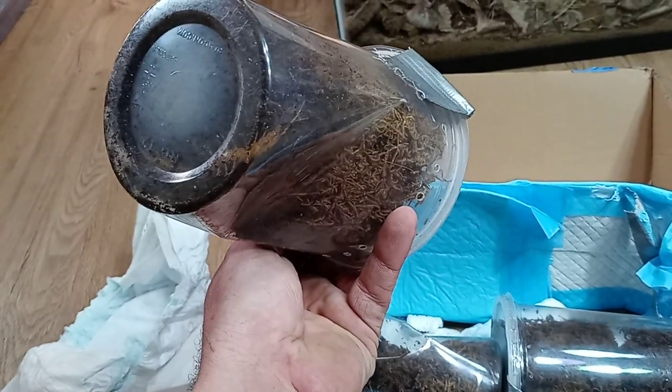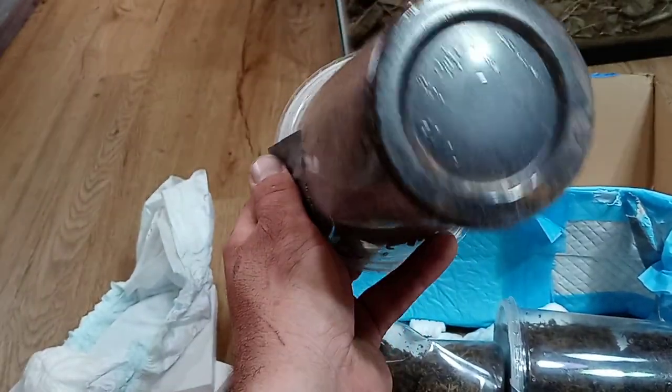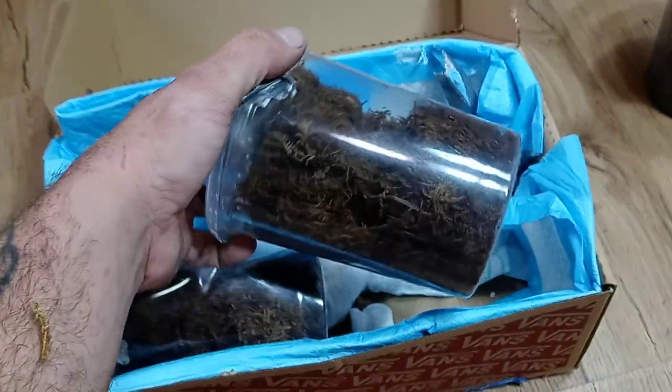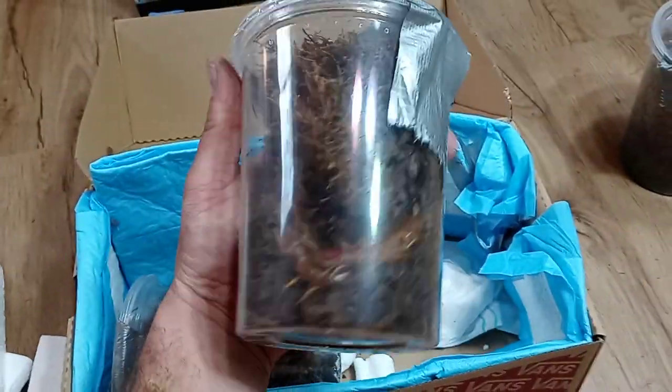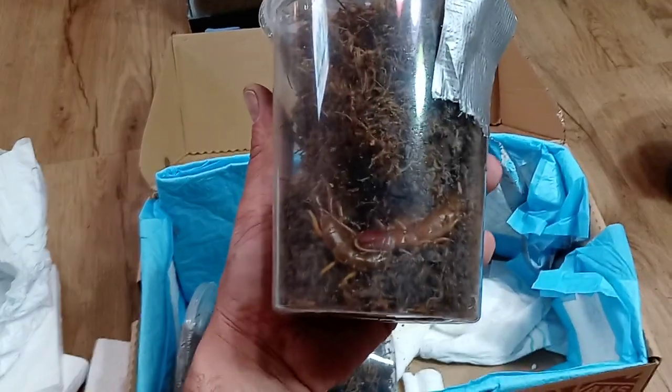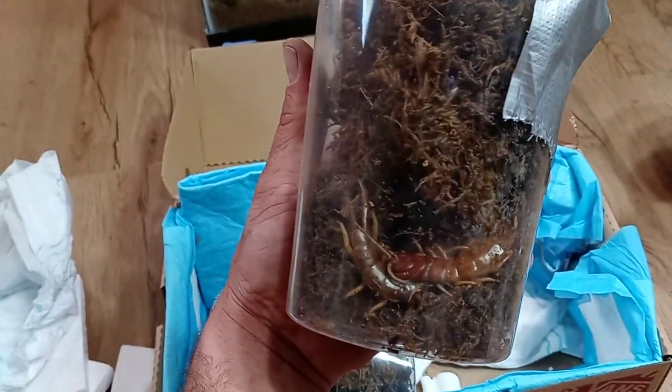So let's start pulling them out and check out what we got. That's the baby alternans — it's a decent size, like three and a half inches, pretty small still. Put that to the side. And then let's see here — oh, this is the big one. I think this is the female alternans. She is a decent size for sure.